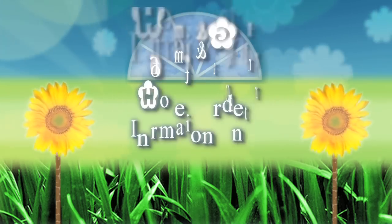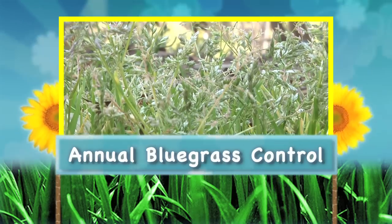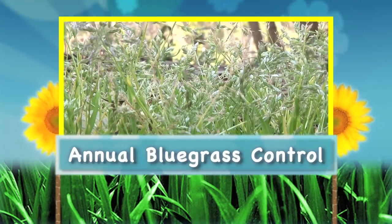Hi, I'm Millie Davenport, a Horticulture Extension agent with the Clemson University Home and Garden Information Center. Today we're going to talk about annual bluegrass control in the lawn.